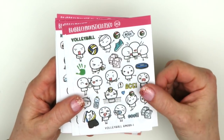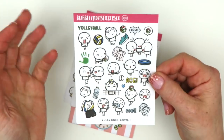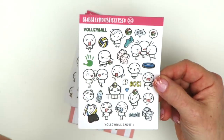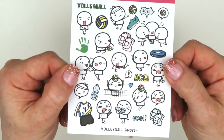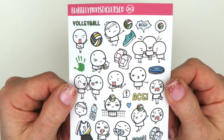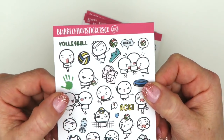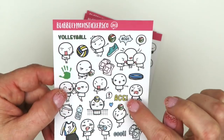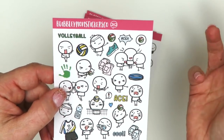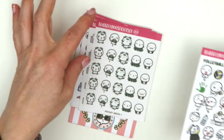I bought these for my daughter's volleyball - they're the volleyball sheet. Her season has come to an end and I thought last week was the last game, but there's still one more week, so hopefully I'll get to use these. It even has one that says 'Ace' because they do a little cheer in volleyball and yell ace all the time. So that's the volleyball one.